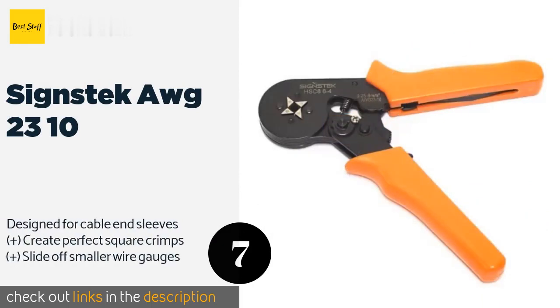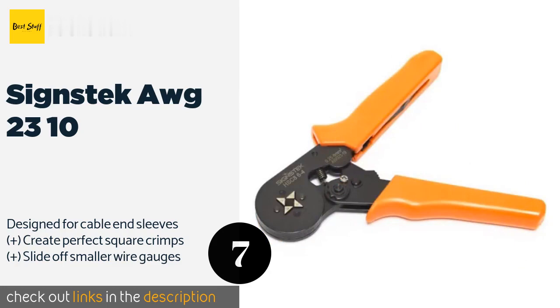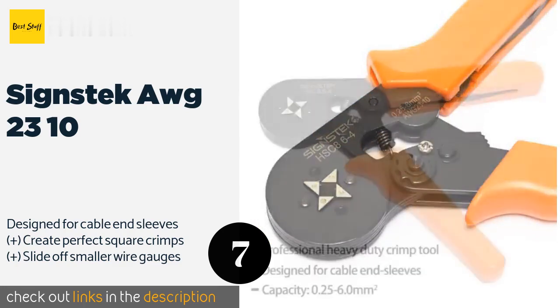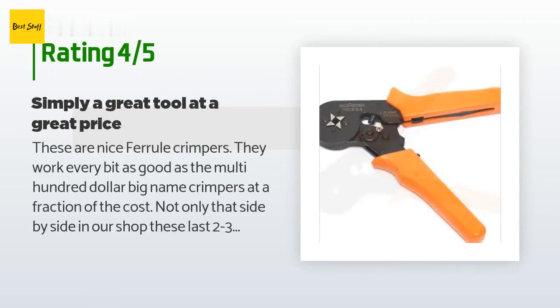The next product in our list is the ScienceTech OG-2310. The ScienceTech OG-2310 are lightweight and less than 7 inches long to allow for extended use without causing user fatigue, but are still robust enough for heavy-duty jobs. Conveniently, they can be adjusted for tighter crimping with the use of less pressure. This product is available on Amazon for $18. The average rating of this product is 4.8 stars with more than 126 customer reviews.